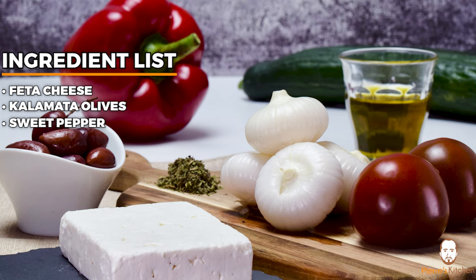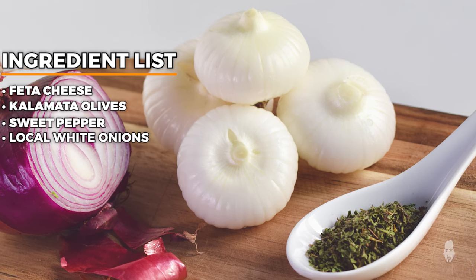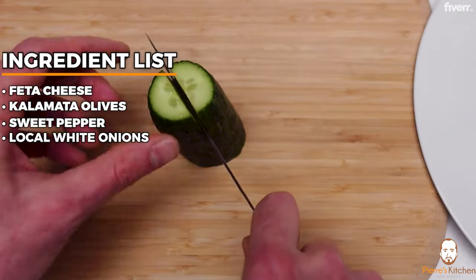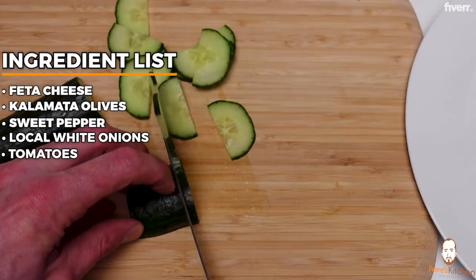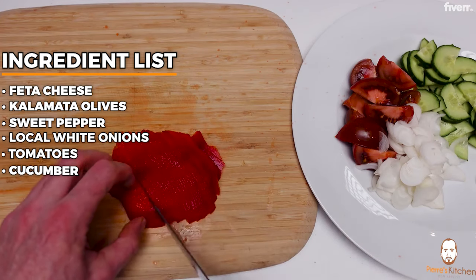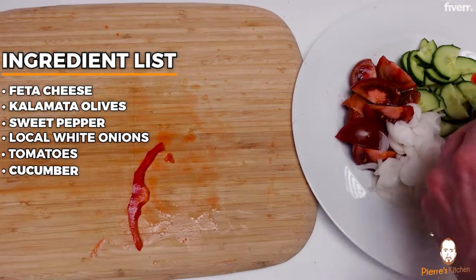With the Greek salad you want to choose the best quality ingredients and the best taste you can find. Same with the onions — we'll be using white onions. Cut the tomatoes in quarters, slice the white onion, then slice the cucumber or dice it if you prefer. For the red sweet pepper, I like to peel it because the green ones from Greece have a very thin skin, but these have a thicker skin that's not pleasant to eat.